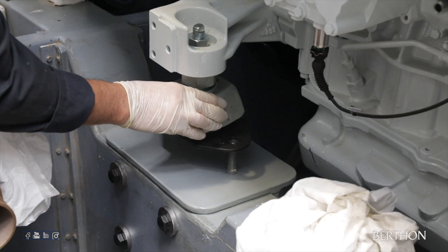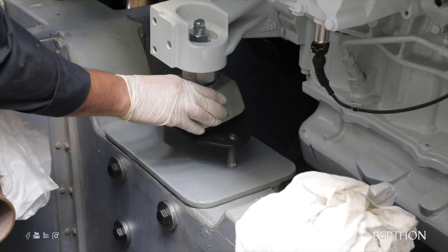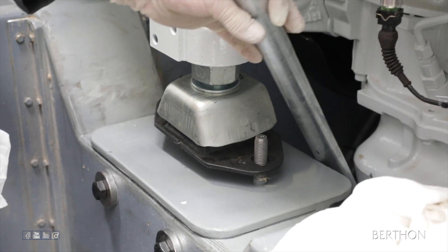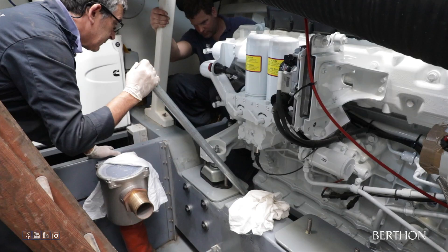The aft end of the engine was lowered into place over the bolts. This will help in aligning the forward end of the engine and will determine the position of the next set of mounts in relation to the engine feet.